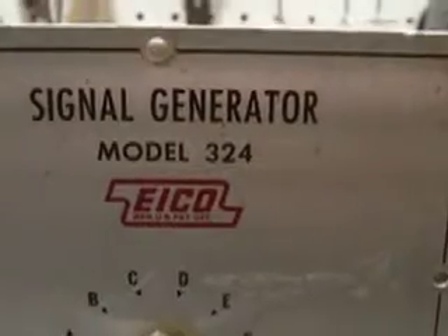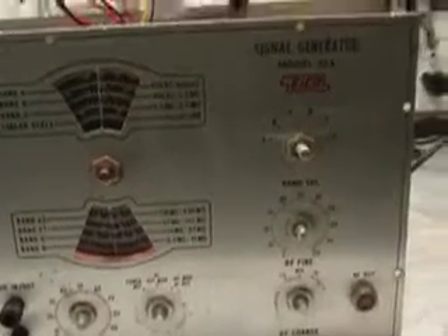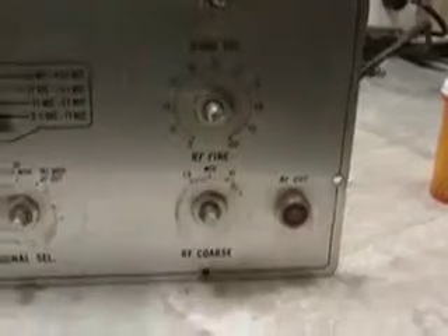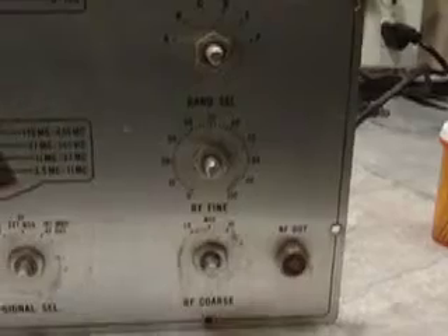The thing I have here is an IKO signal generator, model 324, bought on eBay. It will be the newest addition to my test bench here. I plan on working on some radios here — that's why I bought it. I've always wanted an RF signal generator, so I have one now.